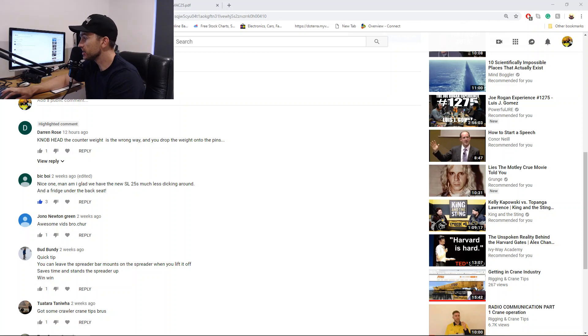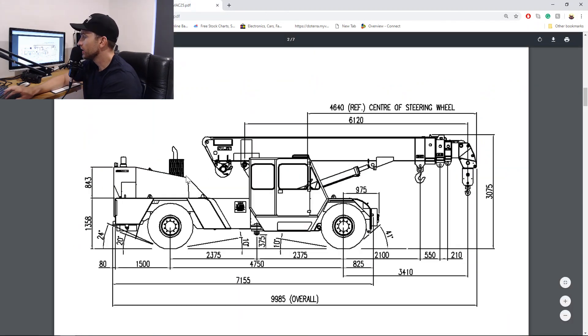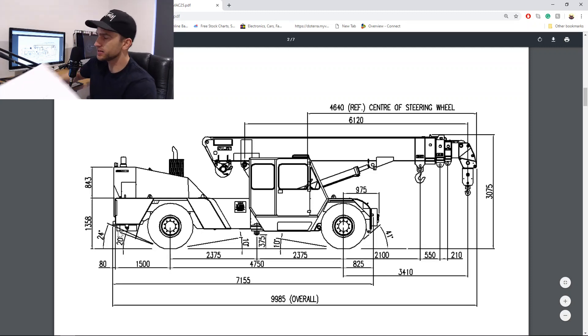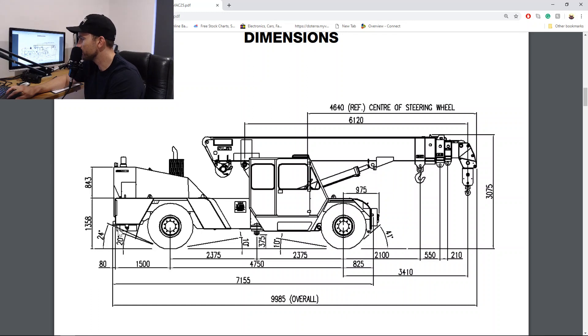Now I'll show you even more - we'll go into this with a screen share. There's Darren's comment: 'Knob head.' Cheers bro, good pick-up though. Now if you can see my cursor - see the counterweight here. See how there's a little box here which represents the angled part on my picture. The angled part should be at the back, flush with the up and down of the bonnet, and the square part should be closest to the tires when you put the counterweight on.